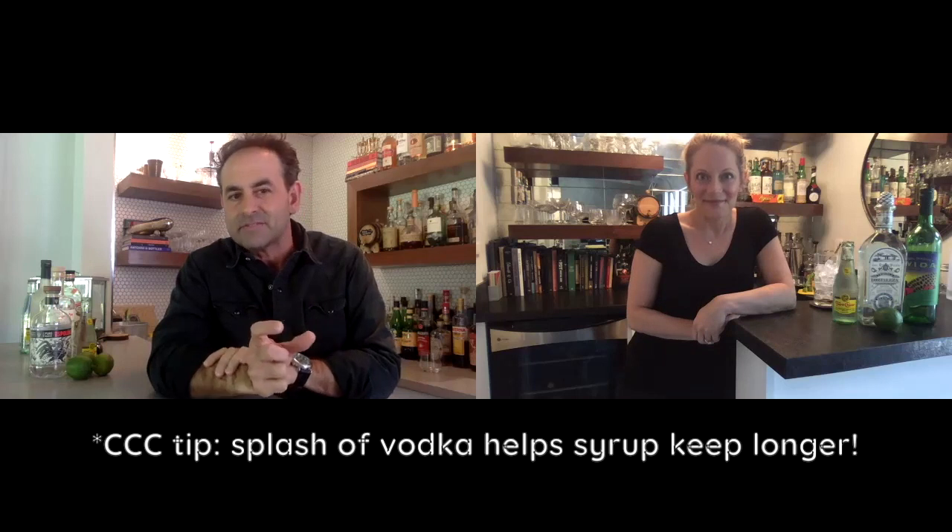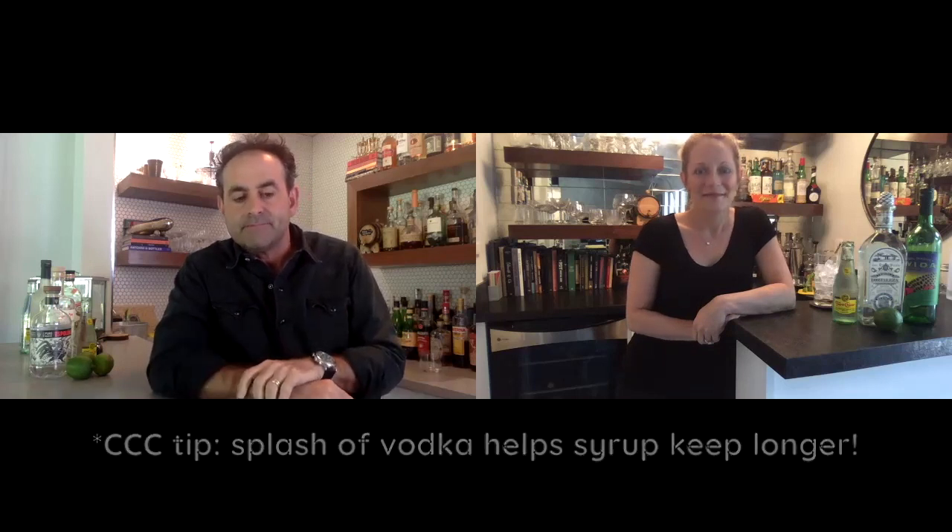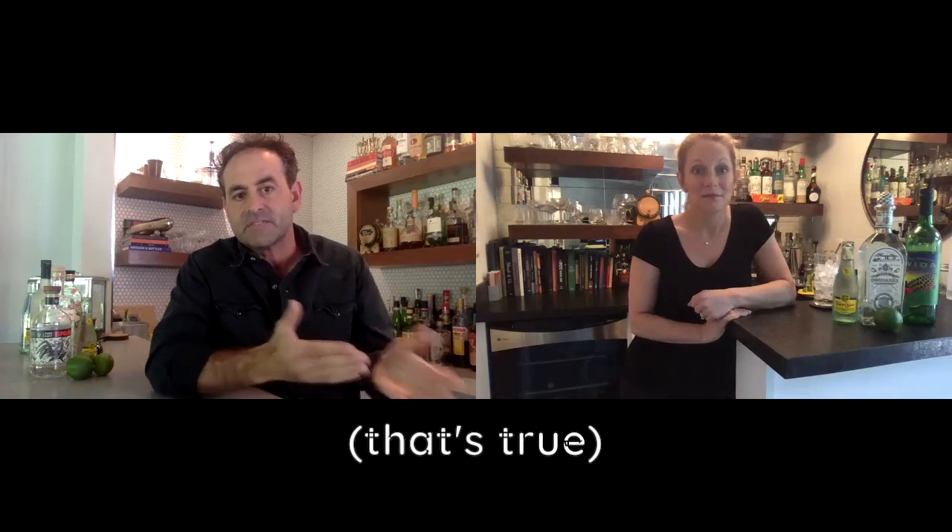One little trick of the trade I learned recently: if you add just a splash of vodka — say about an ounce of vodka to maybe 12 ounces of simple syrup — it will actually extend the life of it. Vodka is sort of the tofu of spirits; it really doesn't have any flavor. But because of the alcohol content, it will extend the life of the simple syrup without changing the flavor. Obviously, important not to let your kids use your simple syrup once you've done that.